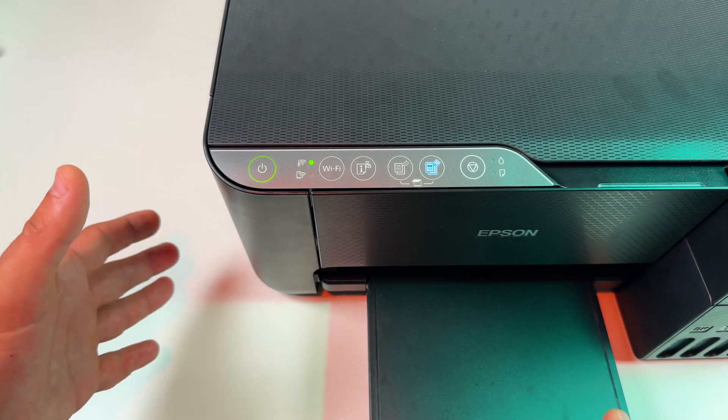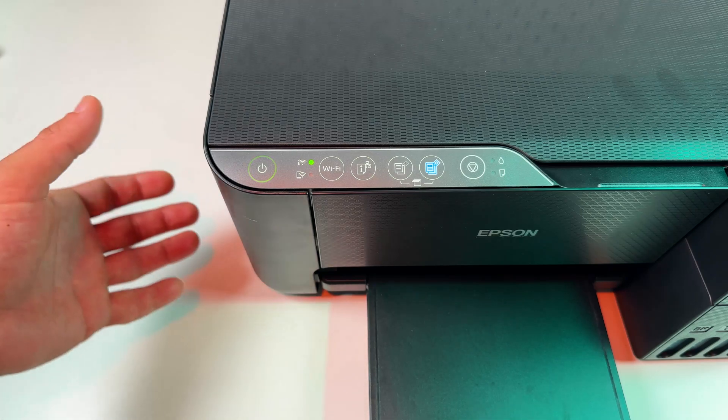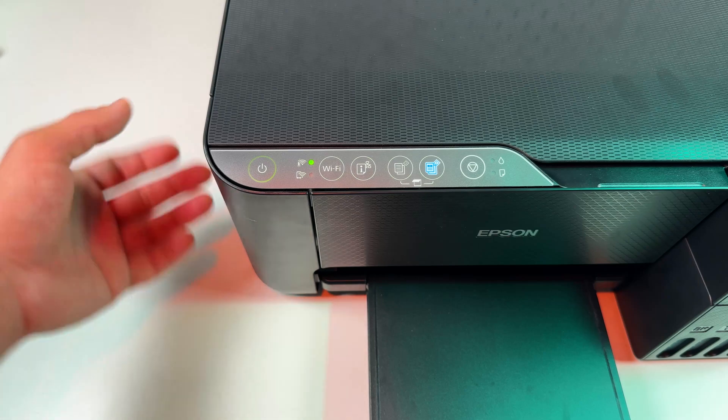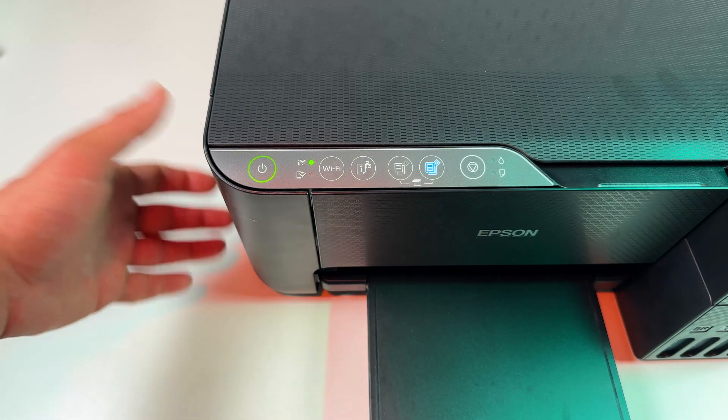If you don't have a physical WPS button on your router, it doesn't mean there is no WPS feature at all. You just need to access the router's web interface or smartphone application and find the WPS feature there.